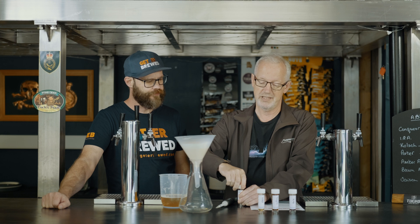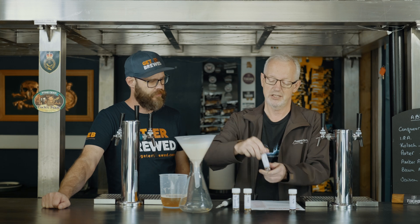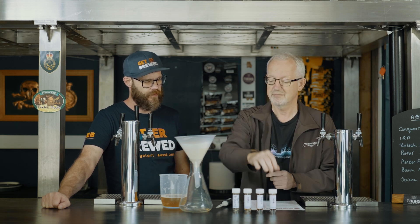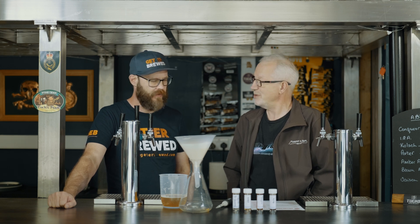You do exactly the same thing for each of the enzyme samples — NDB3 papain, Trizyme, and AMG. You're going to need to time this, so it's a case of pouring it in and using a stopwatch on your phone to measure. For the amount of beer, it's based on preference — if you use 500ml of beer and it takes hours to go through, then obviously use a bit less.